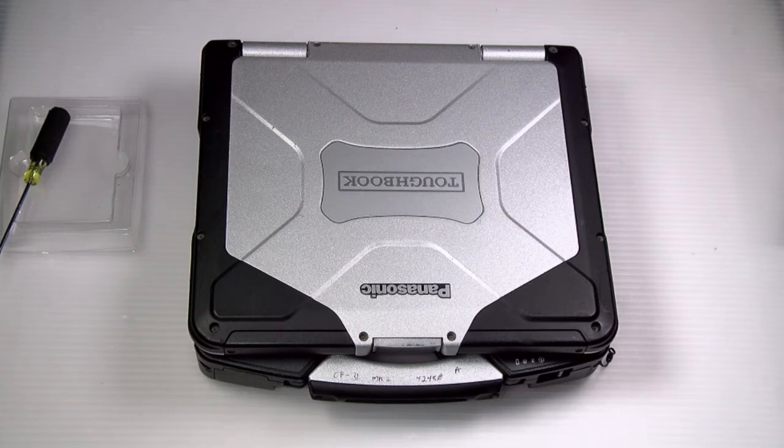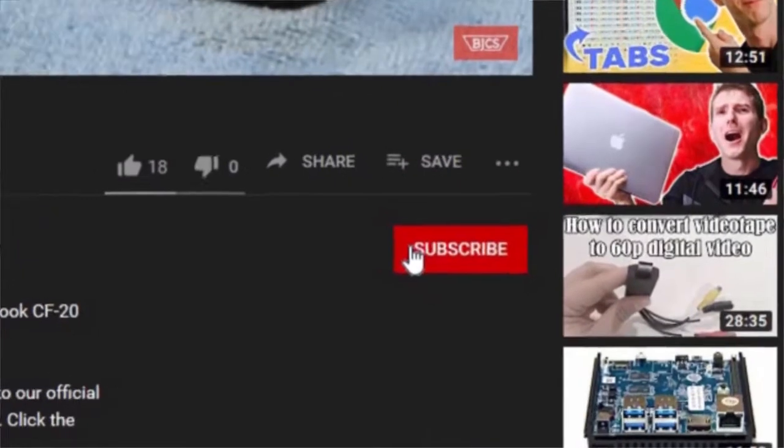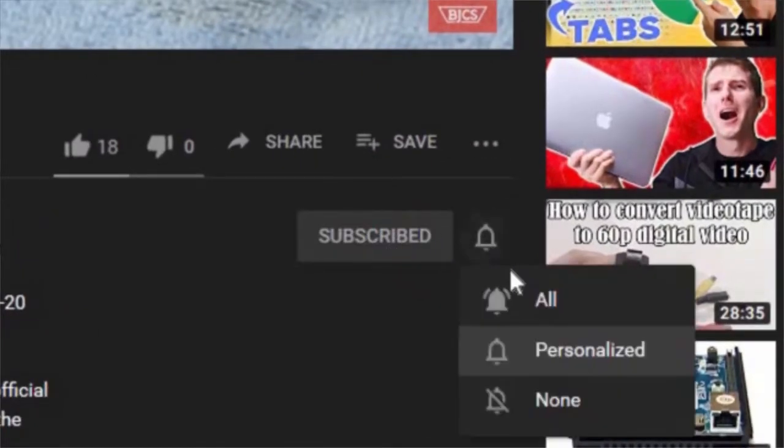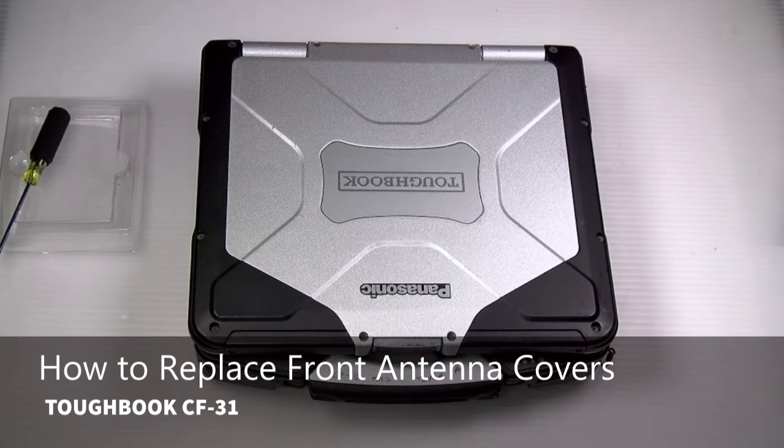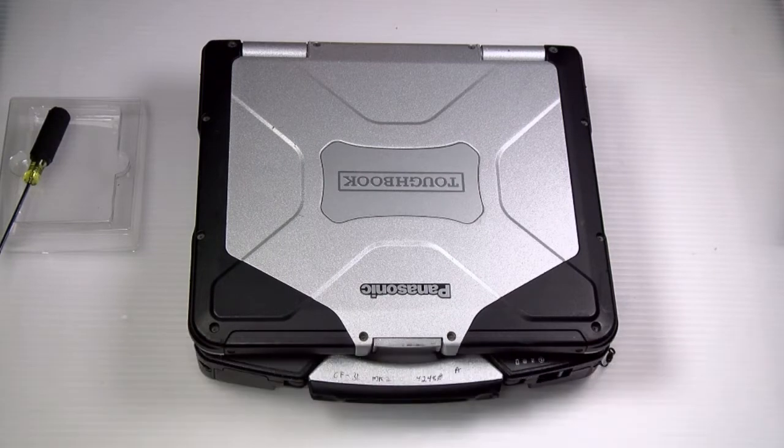Hi, this is Bob Johnson's Computer Stuff. If you're looking for an online Toughbook community that gives tips, tricks, and support, hit the subscribe and bell button for all of our upcoming videos. Today I'll be showing you a very simple removal — how to remove or replace the front antenna covers on your Panasonic Toughbook CF-31.